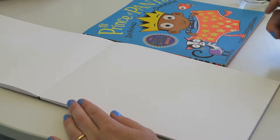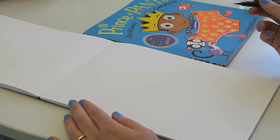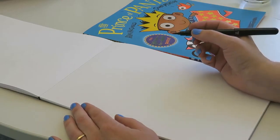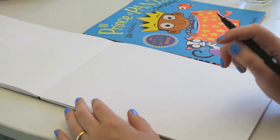I'm Sarah McIntyre and I did the pictures in The Prince of Pants with Alan McDonald. So I'm going to show you how to draw a corgi. They're quite silly, these corgis, so don't worry if yours doesn't look exactly like mine. It's okay, they can look a bit silly.